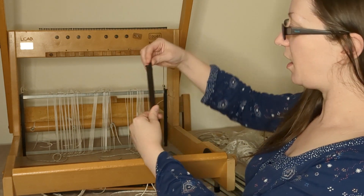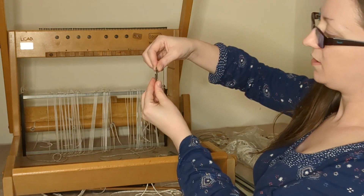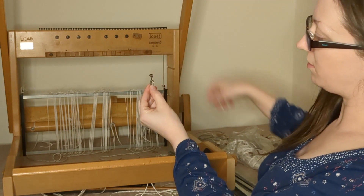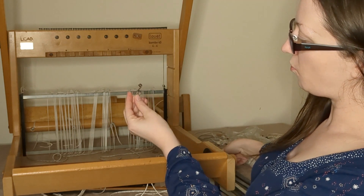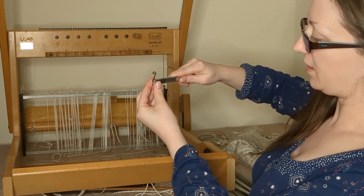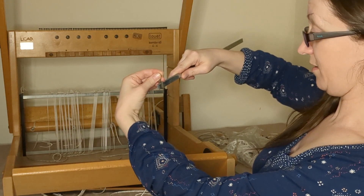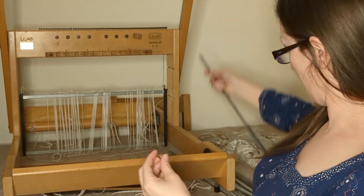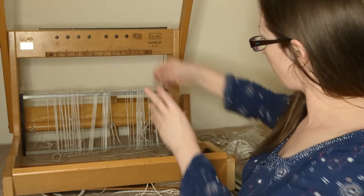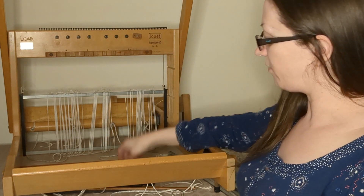That circle has broken off one of them, so the other person very cleverly used what looks like a piece of thick wire — a little bit like a paper clip — and wrapped it around and attached it to the cord, so it cleverly holds up the end of that harness. That's pretty ingenious; I might end up having to use that if I can't replace it.